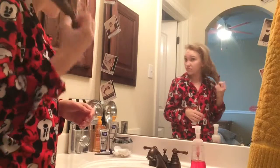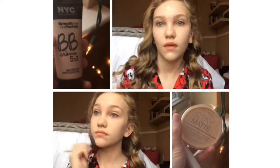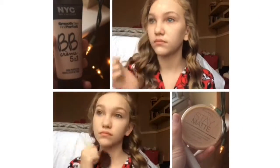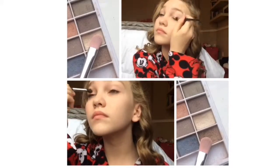Moving on to hair — this day I was not really feeling my hair wanting to work, so I brushed it, flipped it down, flipped it back up, and it was curly. If you guys want a more in-depth video on how I do my daily winter makeup, make sure to comment down below and like this video.